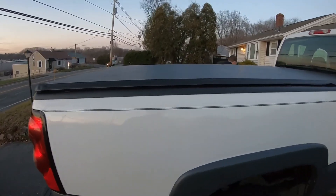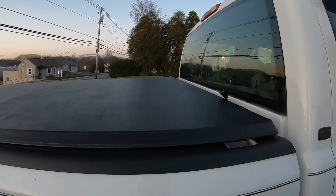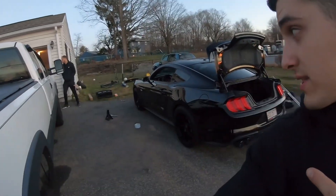It's looking really good. So on today's video we did the 4x4 linkage, we did the bed rails, and we did the tonneau cover. Tim also did stuff on the Mustang but you've got to wait for another video for that. That's it — we'll see you guys next time, peace.